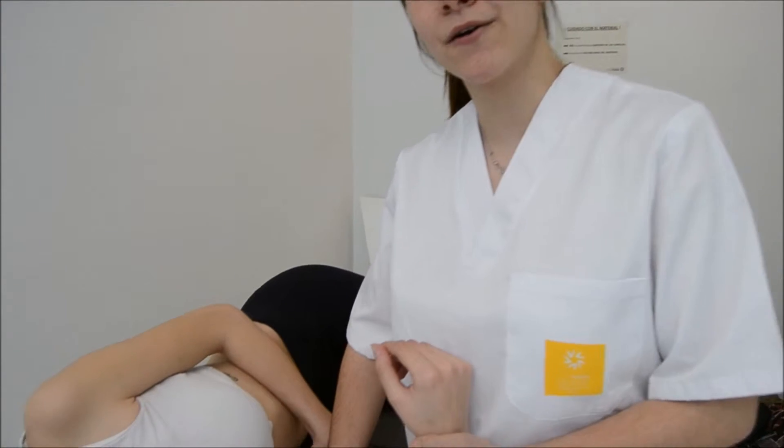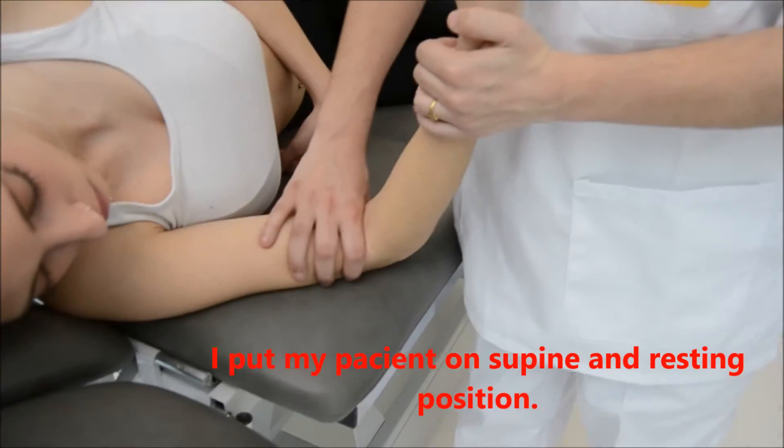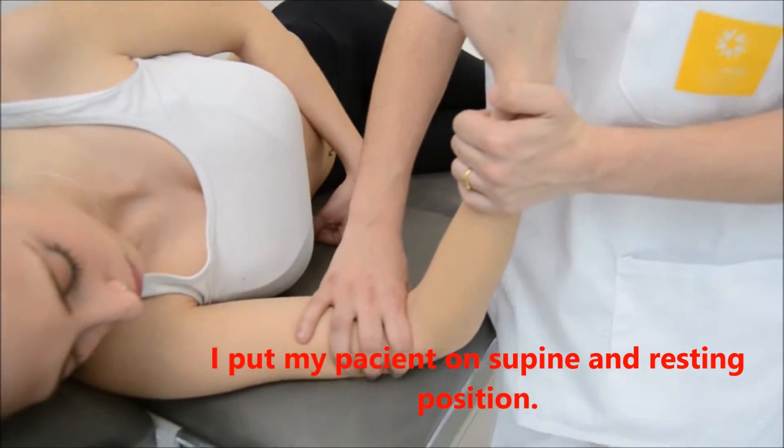To do the compression of the humerus-radial joint, put the patient in a resting position in supine with the arm resting on a bench.